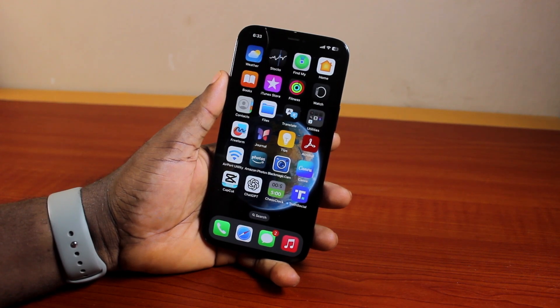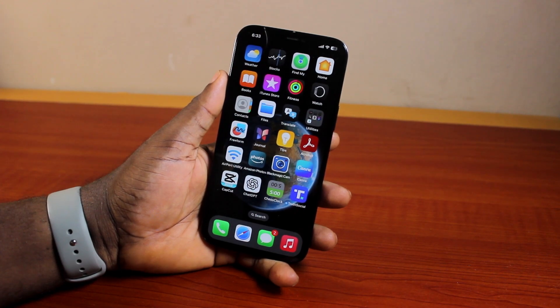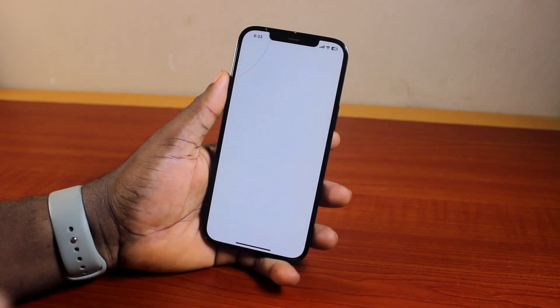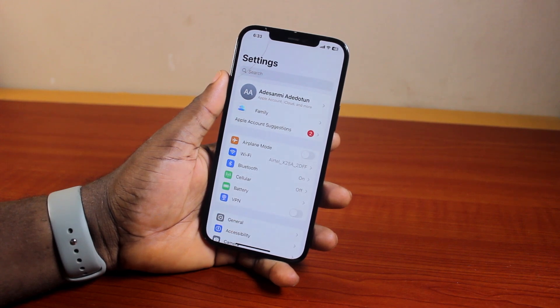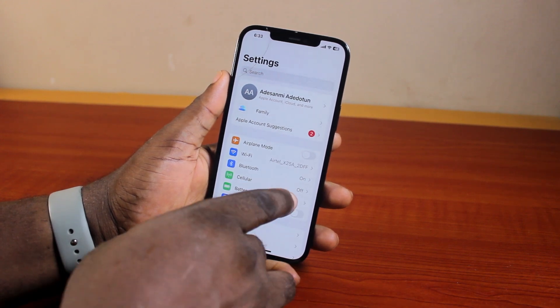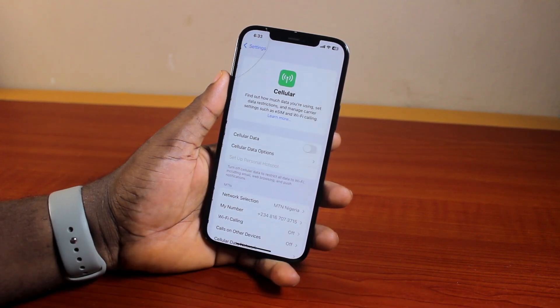Now, to set up eSIM on your iPhone 12, all you simply need to do is go ahead and open your iPhone Settings. Once you've opened your iPhone Settings, scroll down, locate and click on Cellular. Once you've selected Cellular, scroll down the Cellular page.